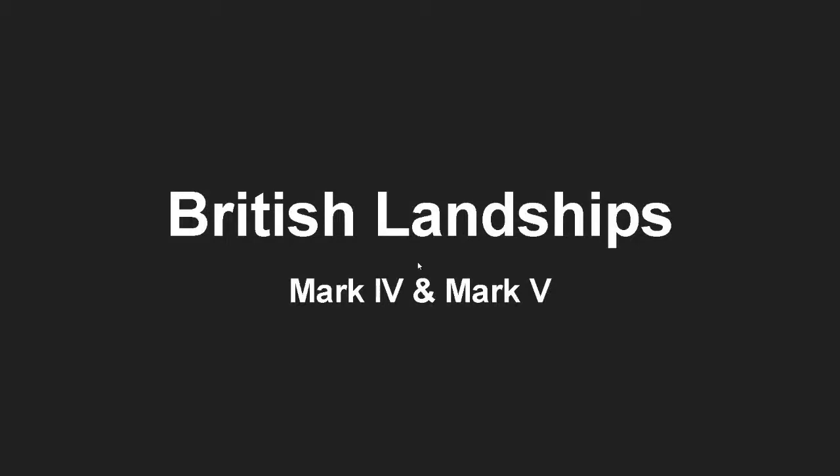Hello guys, it's me. Before we actually start the video, I want to talk about some housekeeping stuff — basically the schedule. There's going to be two videos every week, one on Monday and one on Friday.